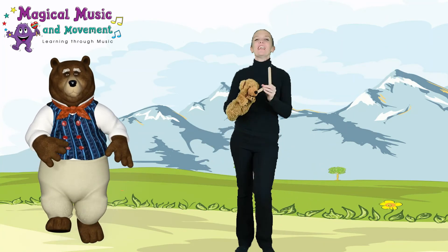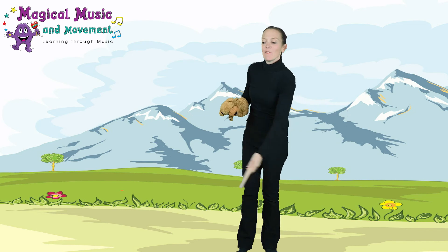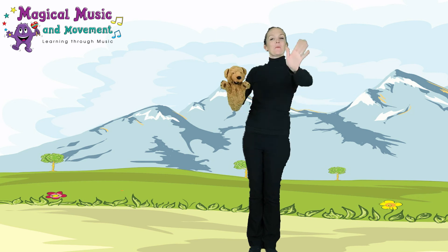Excellent, really lovely — well done! Give yourselves a little tap to say well done — yay! Really lovely. You practice that one again for me, okay? And say bye bye to bear — bye bye!